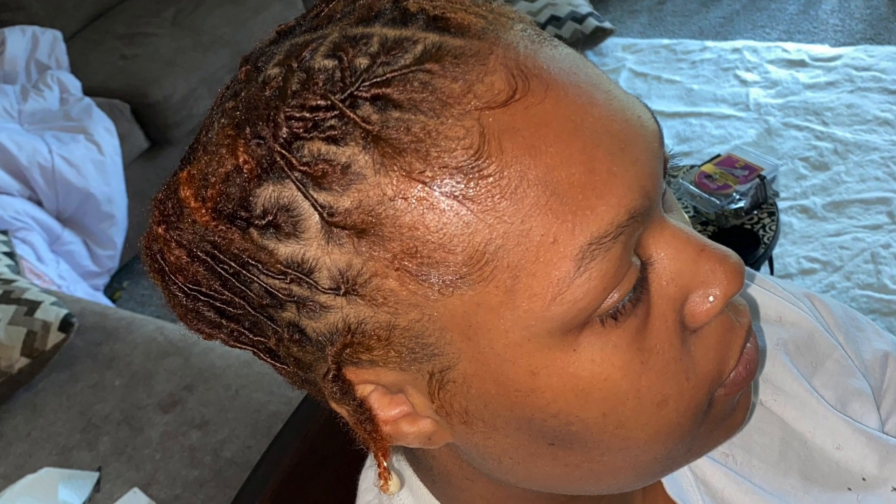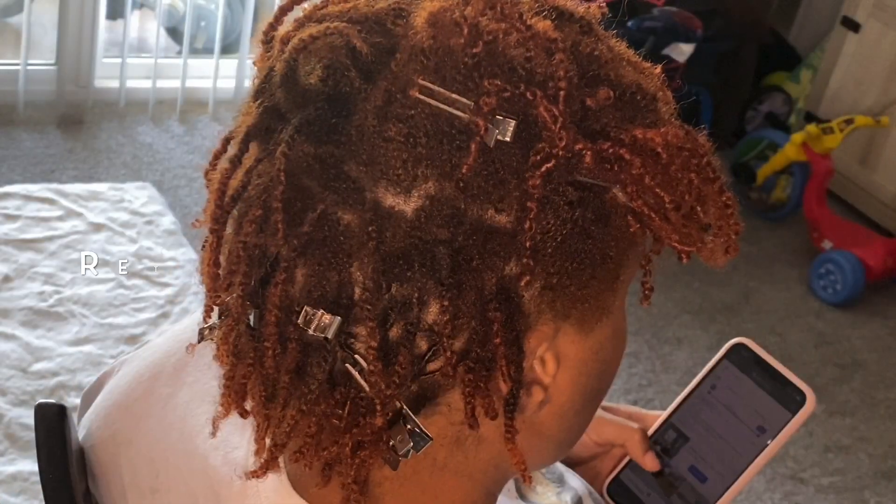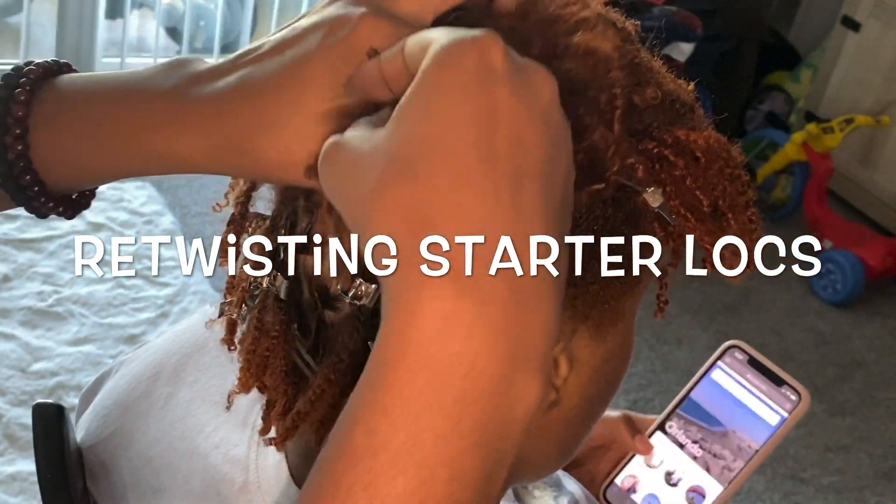Hey everyone, Raven here. Thanks for tuning in. Today I'm going to be showing you how I retwisted and styled my friend's starter locks, and I know you want to see, so just stay tuned.